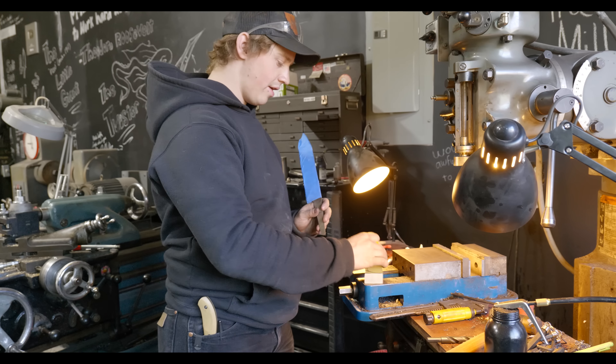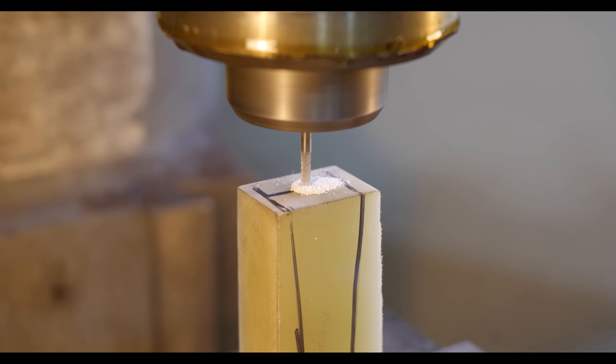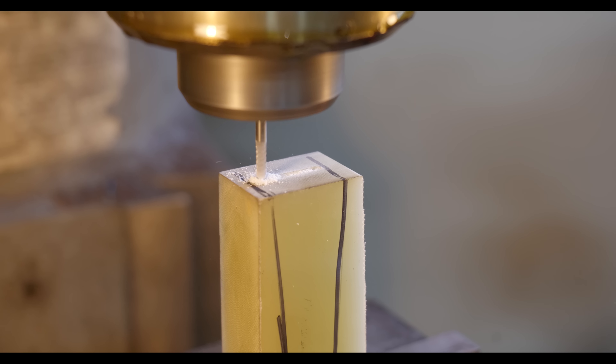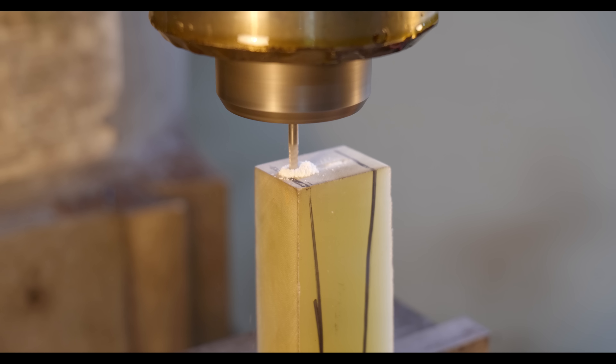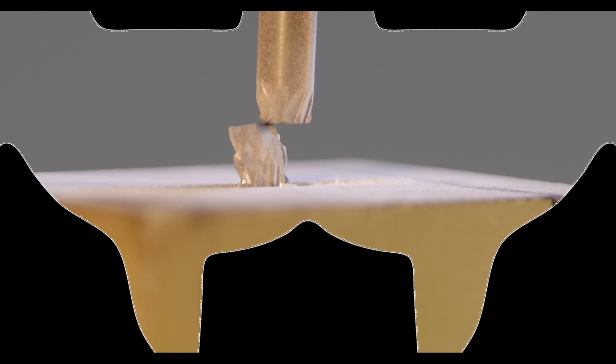I've never milled on G10 before. G10 is a super wear-resistant material and so it can really mess up bits and bandsaw blades. Something to know about G10 is that it's really important to breathe in as much of the dust as possible — just kidding, wear a respirator.